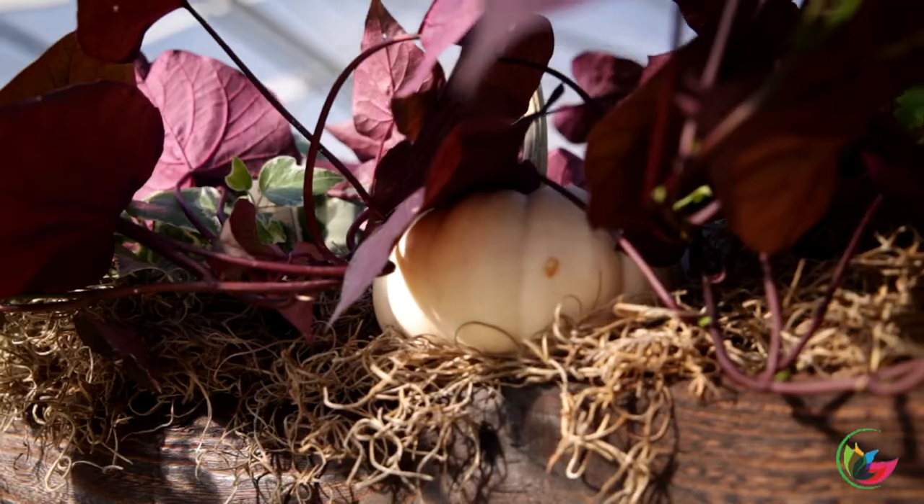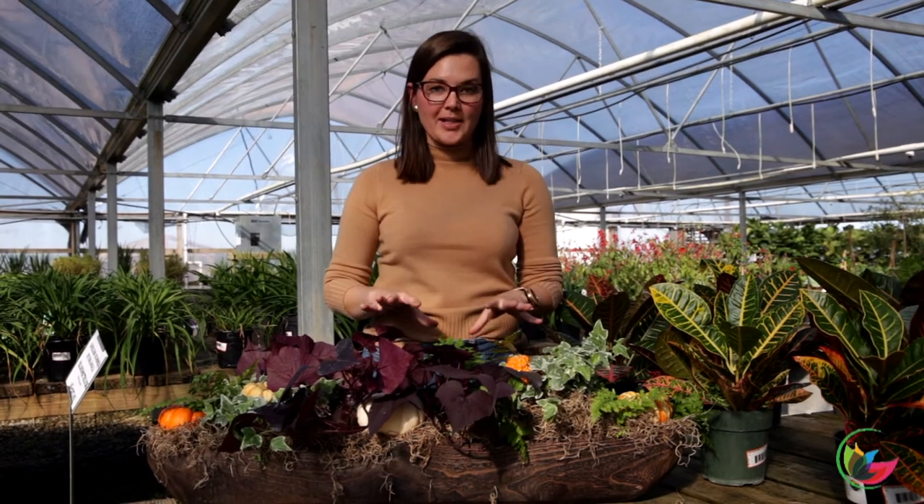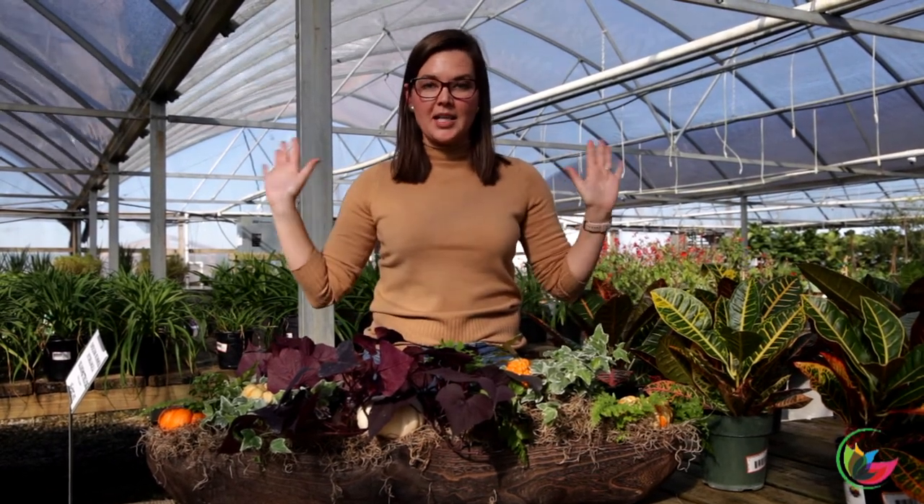And I forgot one more thing — don't forget the Spanish moss. This is what really makes it look like a complete project. I've literally just stuck these planters in here; I have not planted them. Just set the pots on top and tucked with Spanish moss. Done — anybody can do it.